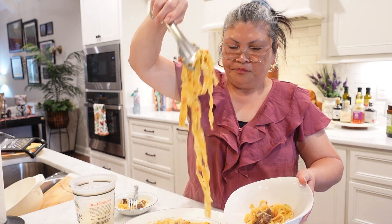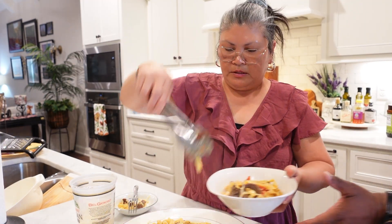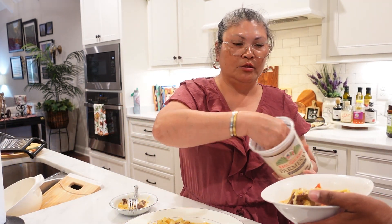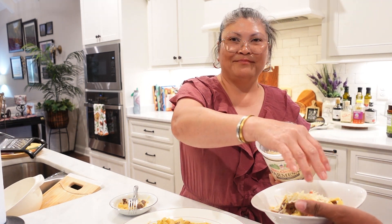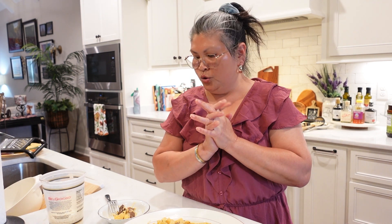I think I need to stop filming so I can enjoy and savor this. Sobrang sarap! Sobrang sarap — 'sobrang sarap' means very delicious. So guys, try it and you'll see for yourself. If you don't have roasted red pepper in a jar, you can just buy a red bell pepper and roast it directly on the stove — same thing.